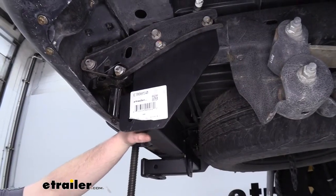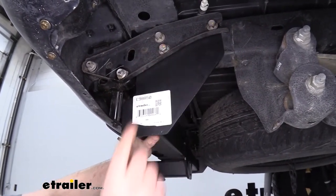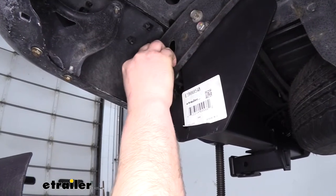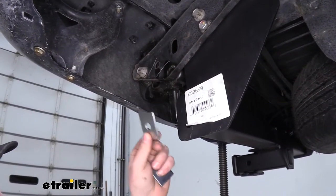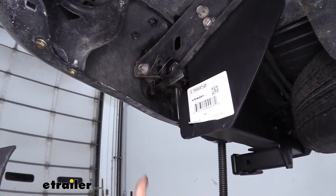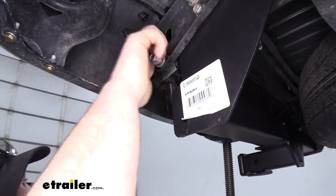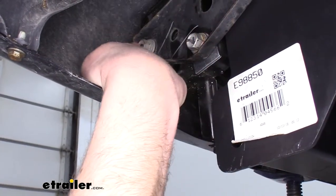Once you have those bottom bolts tightened, come back up and install the two bumper bolts you removed and tighten those fully too. Now that we have our hitch secured, go ahead and remove this bolt — that was one we had loosened earlier. With our kit, take the shim, slide it into place, reinstall the bolt, and tighten it. Now we're going to repeat that same process on the very back bolt.